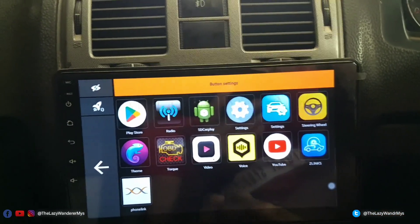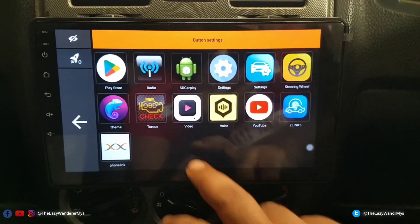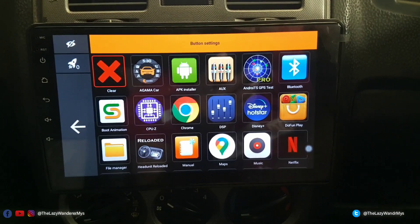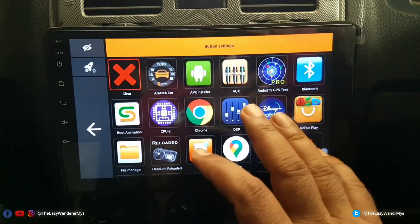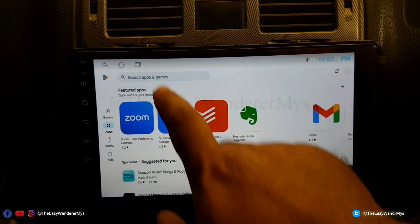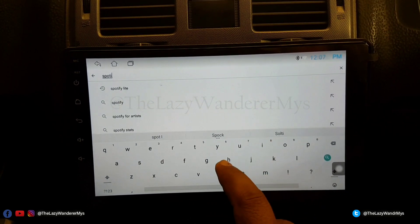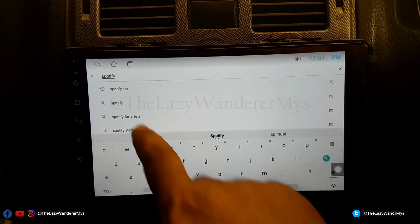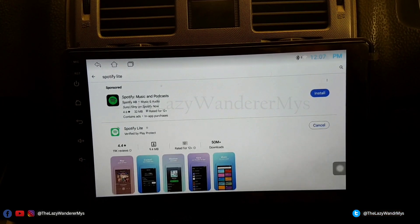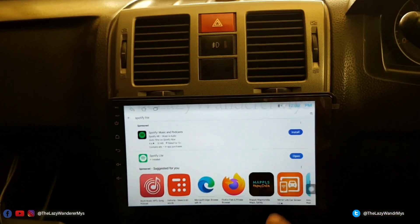I'd advise you to use Spotify Lite instead of Spotify because it takes less RAM to run, though the quality will be basic. Spotify Lite loads a bit faster than Spotify. With regular Spotify you get high quality music if you have a premium subscription; with Spotify Lite it will just be basic quality. Let this install quickly.